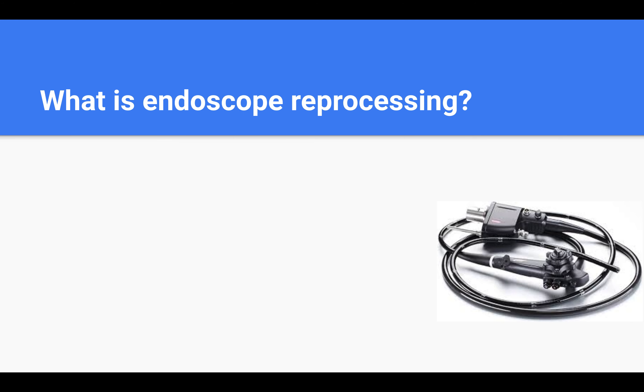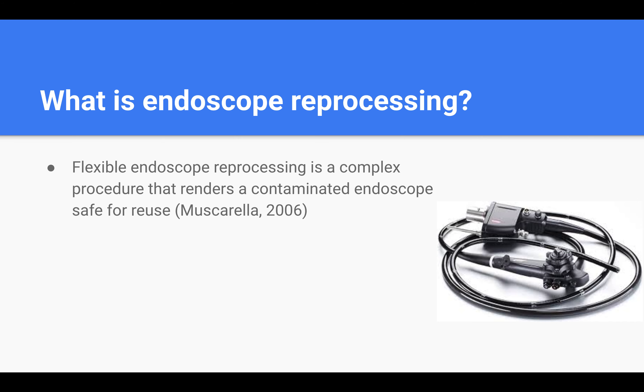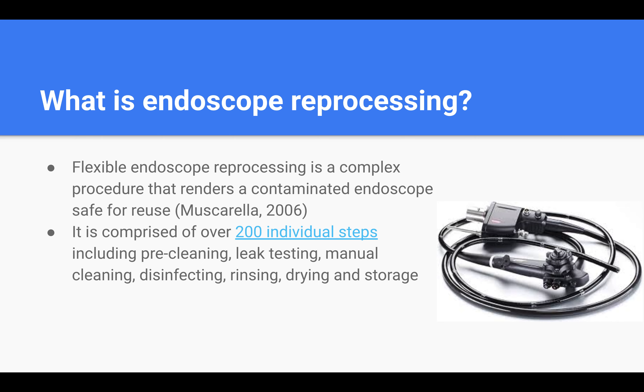So what is endoscope reprocessing? It is a complex procedure that renders a contaminated endoscope safe for reuse after surgery. This involves over 200 individual steps such as pre-cleaning, leak testing, manual cleaning, disinfecting, rinsing, drying, and storage.